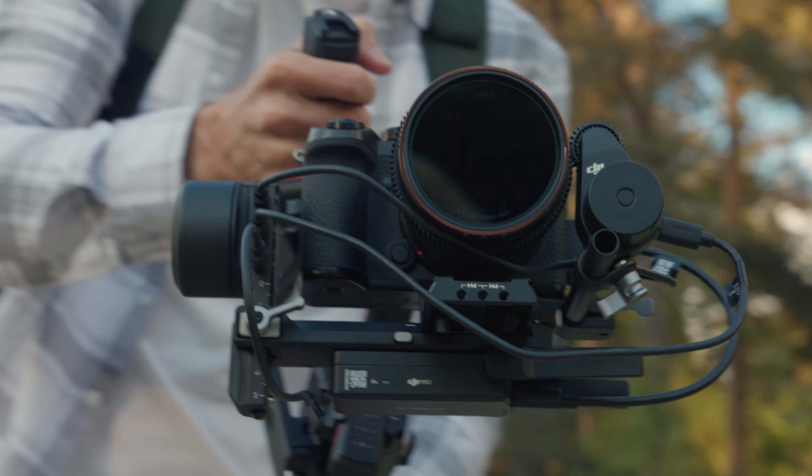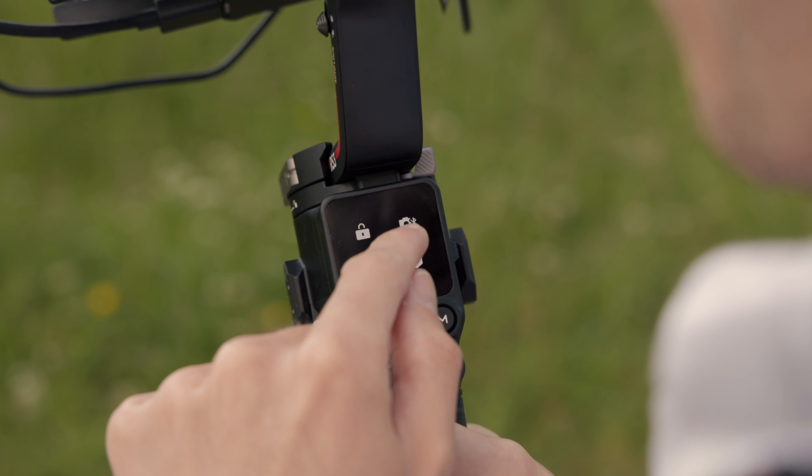We've also got upgraded motors with the third-generation stabilisation algorithm, so that means better, smoother motors. There's also Bluetooth now, so no more plugging cables in — although you do still have to plug cables in for some things to work. But it'll be great when Bluetooth fully takes over and we can control everything straight from the gimbal itself.